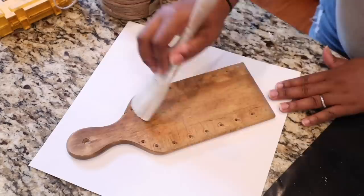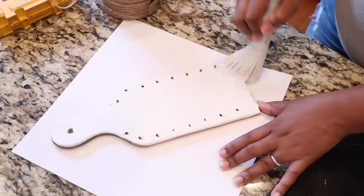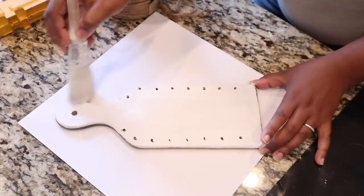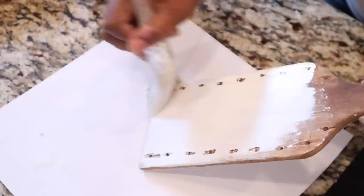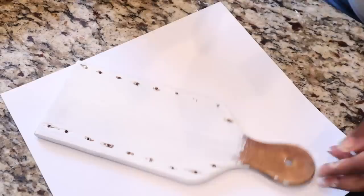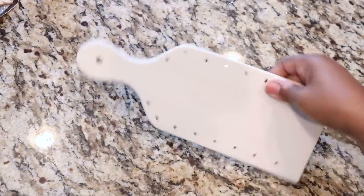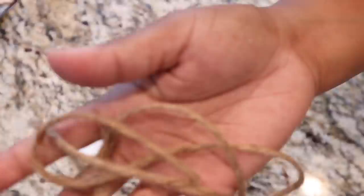Or you can do like me — I'm going to paint over this. After staining, I'm going to come in with some white chalk paint, color White Cottage by FolkArt, and paint the front and back. This really helps remove the cut marks. Someone asked me before why I stained and then painted — I stained first because I'm going to distress it, and when I distress this you'll be able to see that stain color come through.